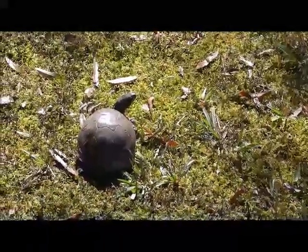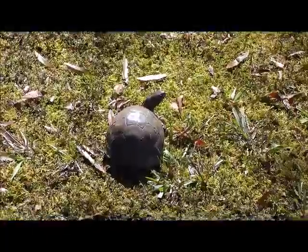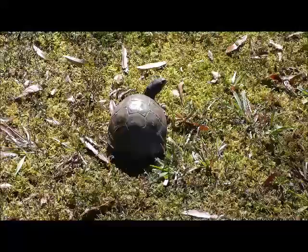I get a kick out of watching these little box shell turtles. They're pretty neat. I see them pass through the yard from time to time.